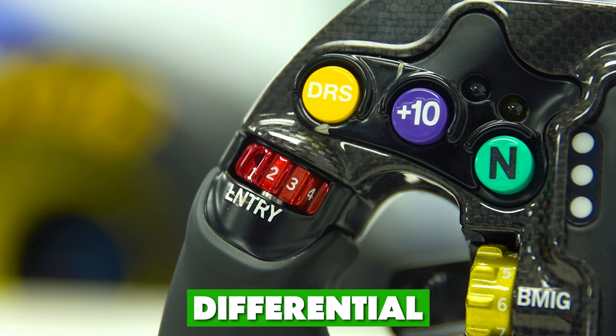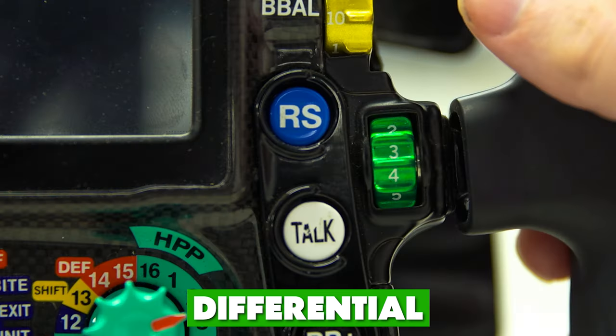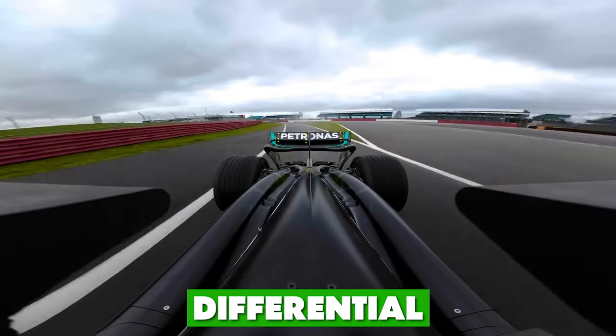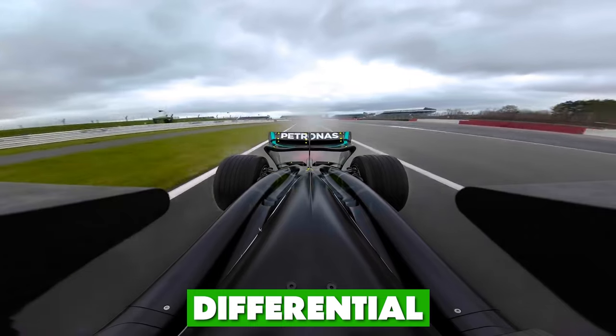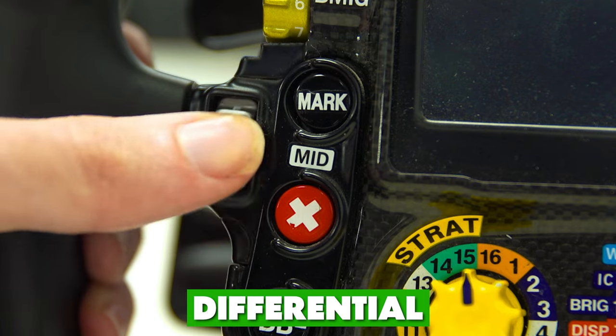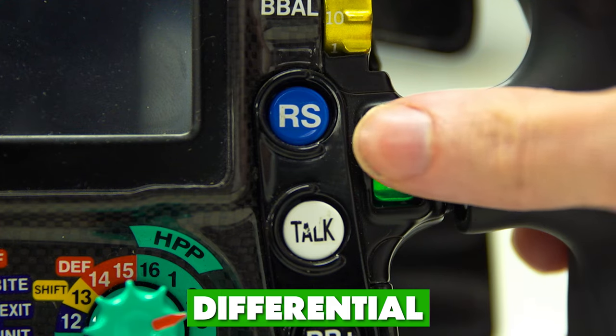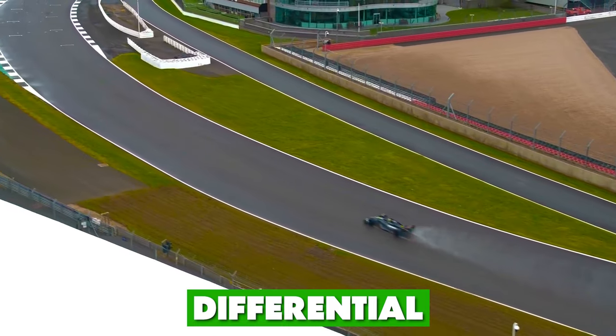Now let's talk about the rotary switches. The first three, which are linked together, are the entry, mid, and high speed switches. These give the driver control of the differential throughout the lap — which in loose terms means how much the rear wheels can rotate independently. For example, less diff will help rotate the car when one wheel is rotating more than the other, while a higher diff locks both wheel rotations together to give more stability.